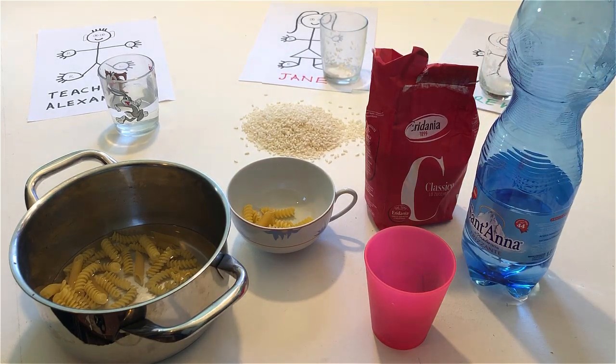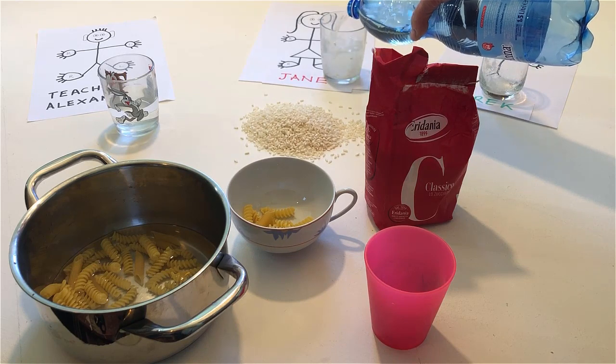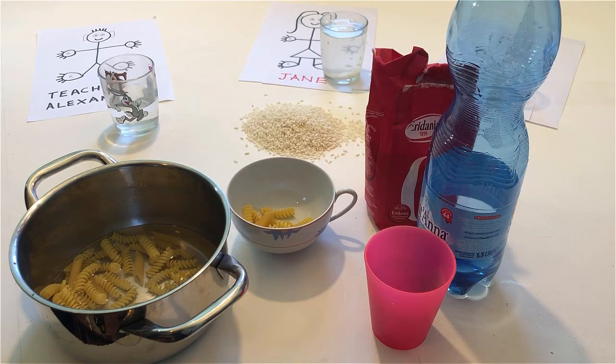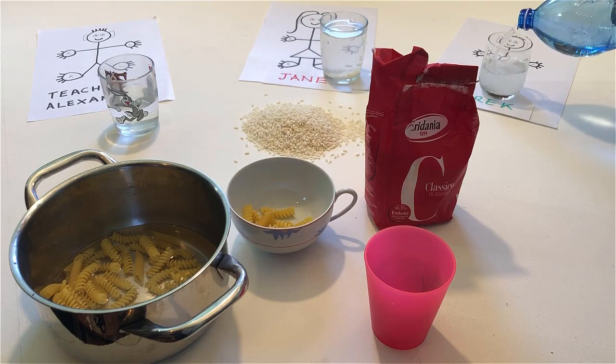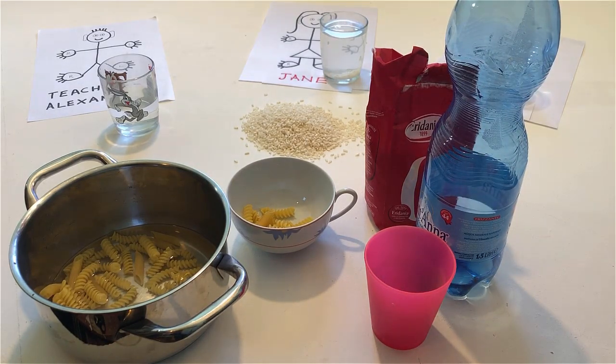Pour a little water into my glass. Pour a lot of water into Jane's glass. Pour a little water out of Jane's glass and into the pan.